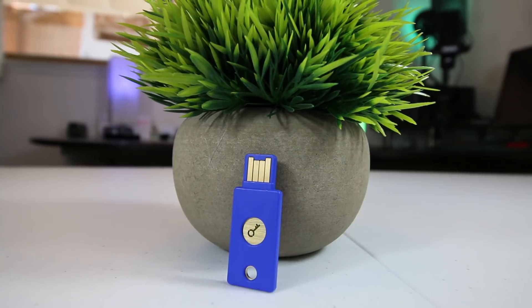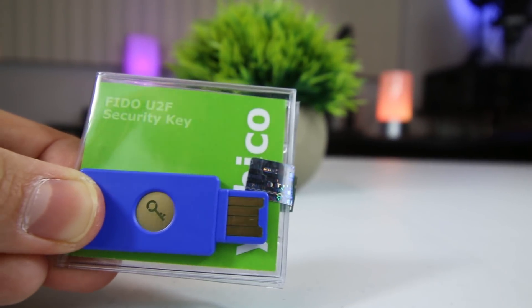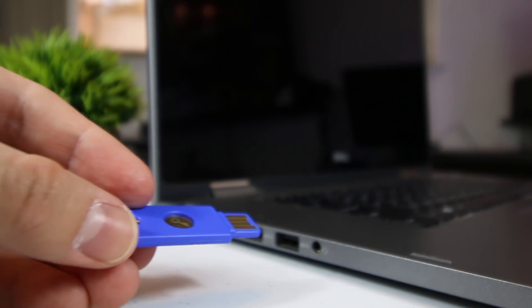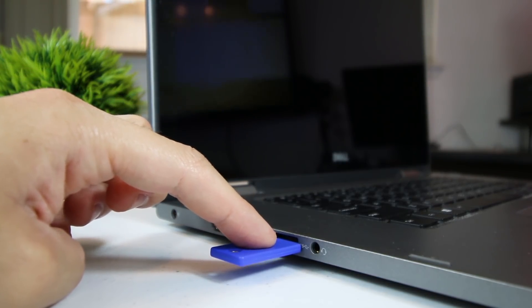Built with a secure element hardware, the Yubico Security Key combines hardware-based authentication, public key cryptography, and the U2F and FIDO2 protocols to prevent account takeovers. To use the Yubico Security Key, all you have to do is insert it into your computer's USB slot and tap the gold button. This will instantly activate the key and log you into your account.